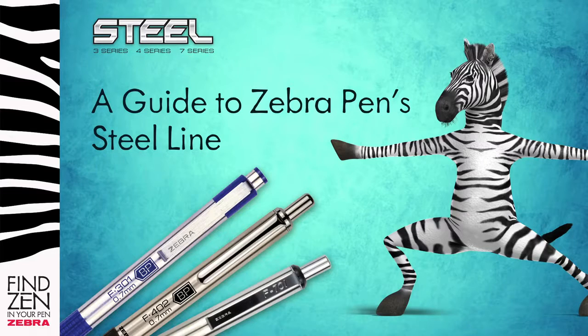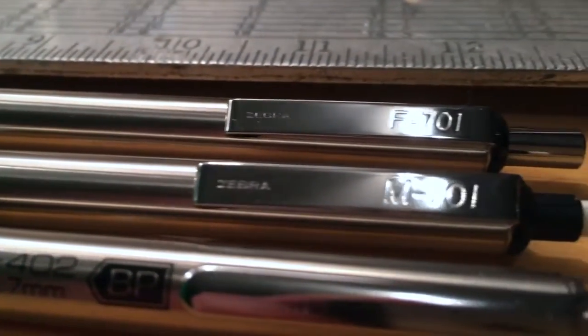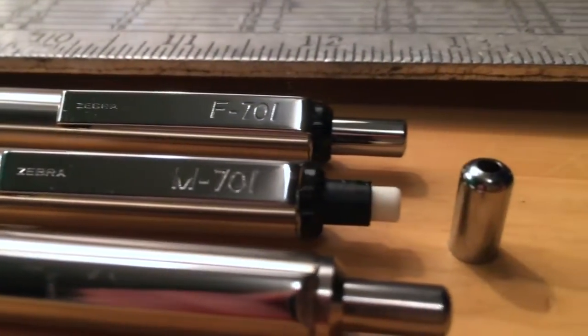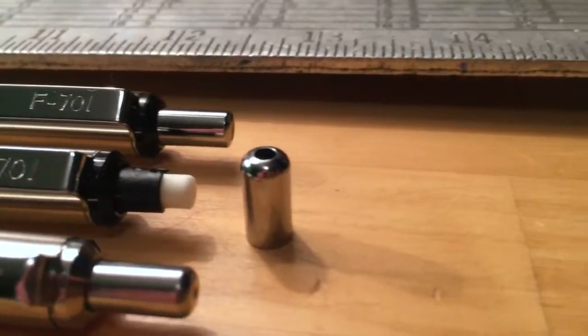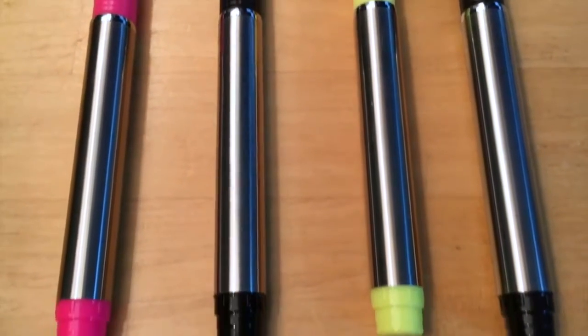Looking for a great pen? Consider the Steel Line from Zebra Pen, a collection of remarkable writing instruments. These are popular pens, and for many reasons. First and foremost, the barrels are made of steel, not plastic. Sleek, smooth, and strong, you can always count on steel.